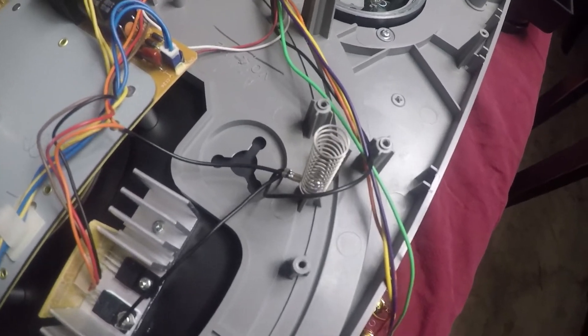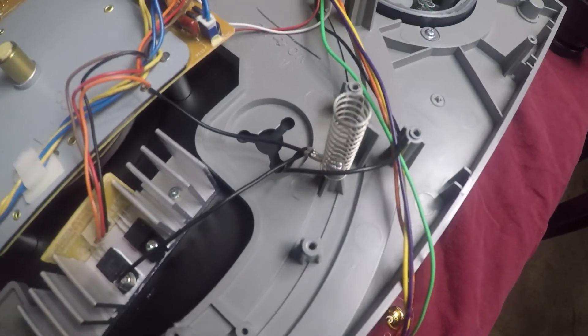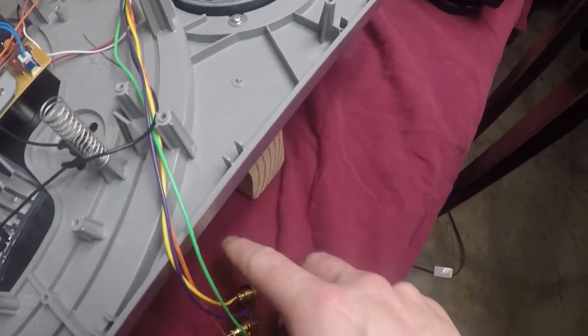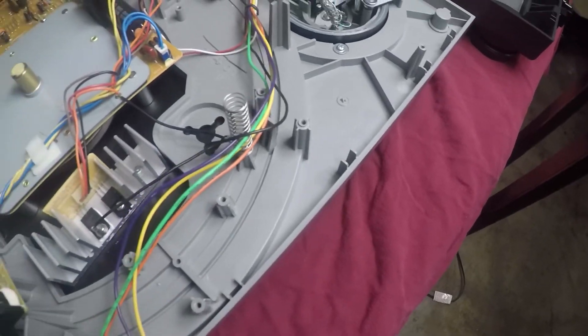Enough fooling around. There was a ground here that also had to get disconnected. That pretty much wraps it up for the interior.